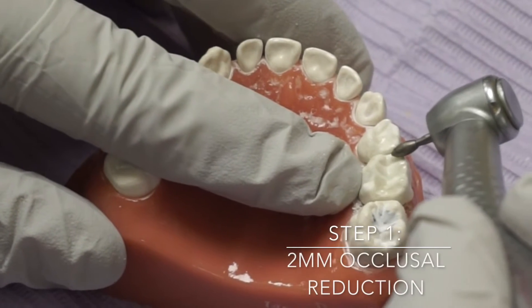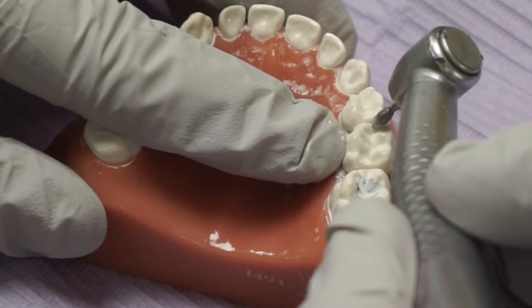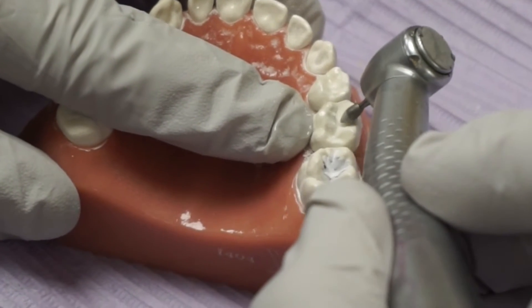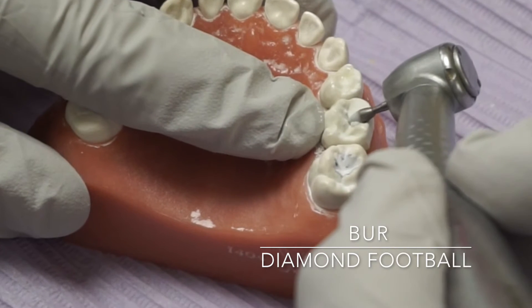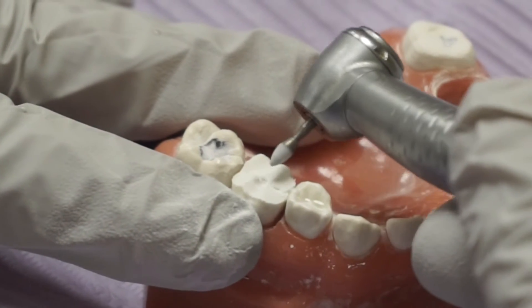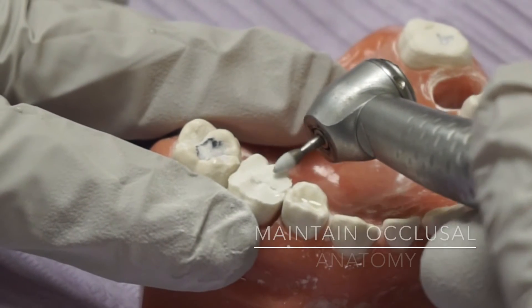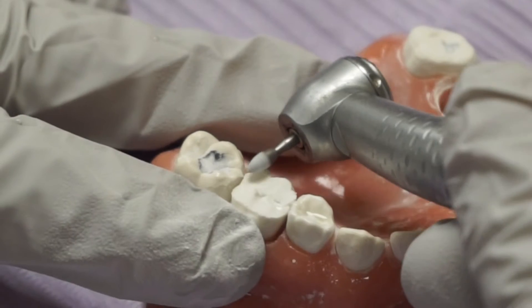So the reduction — I can angle my burr also. It's almost like I'm prepping it flat, but notice I'm still giving it some anatomy. The more surface area you have, the more retention.